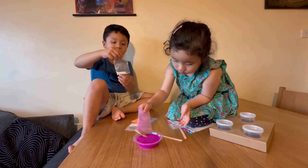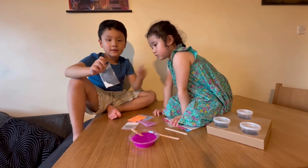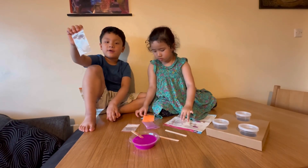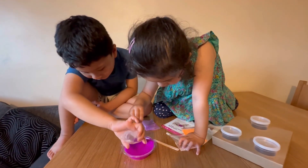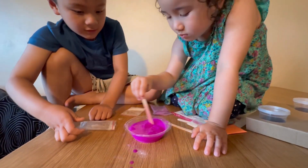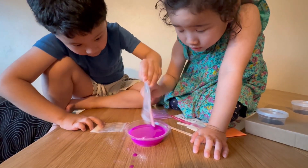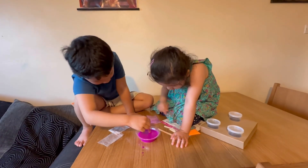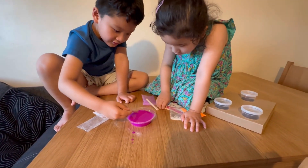We need this powder - you have to put it all in and then mix again and then it turns into slime. Apathy, can you mix it for me? Turn it up a little bit. Oh no, you picked it up! Ew, what - it's turning to the slime!